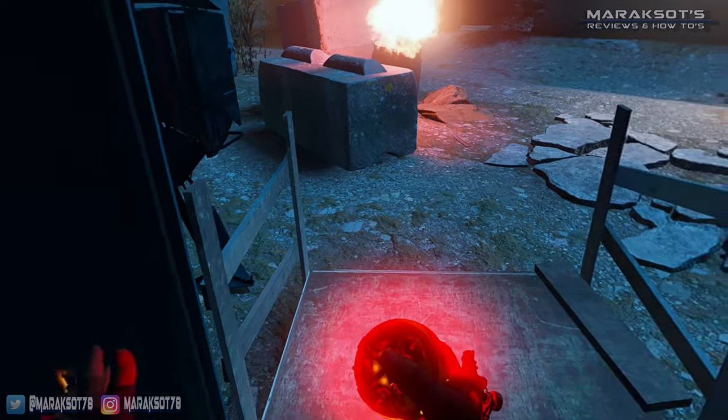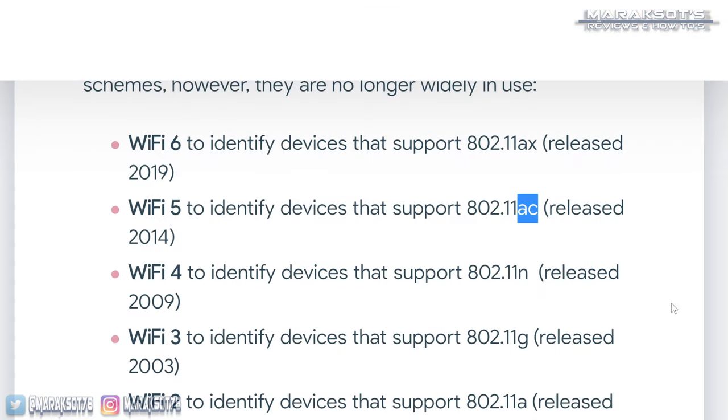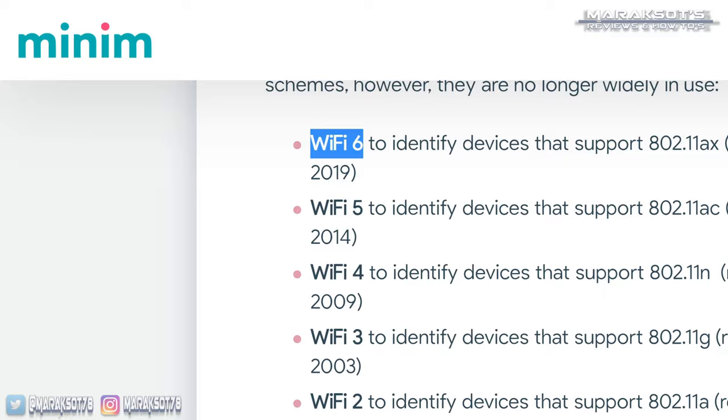Just real quick, for those that don't know: Wi-Fi 5 is also called Wireless AC, and Wi-Fi 6 is Wireless AX.